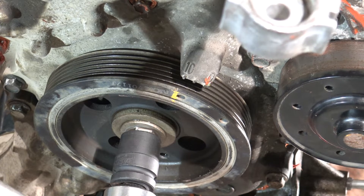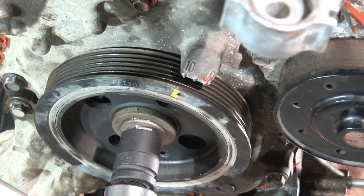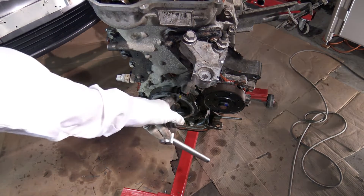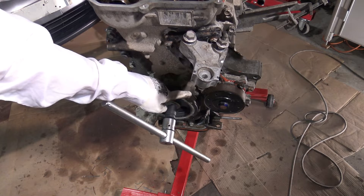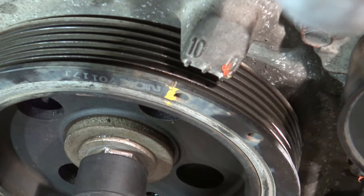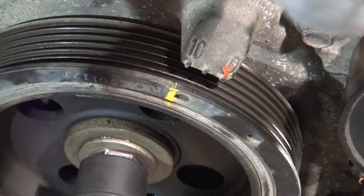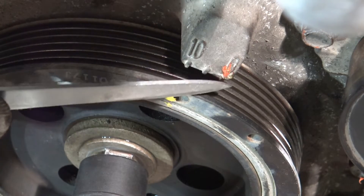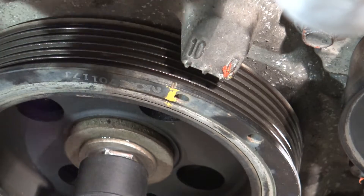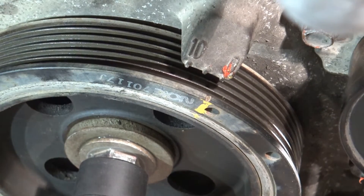Now it means that my timing is wrong — I'm sorry, but now it is wrong. Okay, this is a bad thing. Because now this yellow line, it should be in here in the zero position, and now it is at 10. That means the timing is wrong. That line should be on this zero line in here.